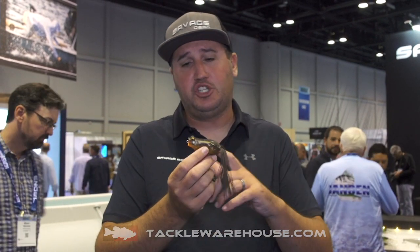Hey, what's up guys? Nick the Informative Fisherman here on behalf of Savage Gear, and I wanted to show you the Hop Popper Frog by Savage Gear Lures.